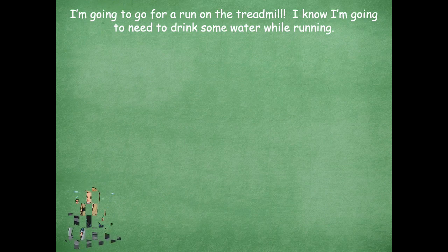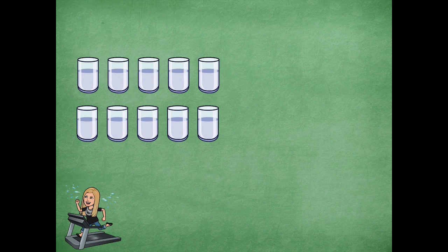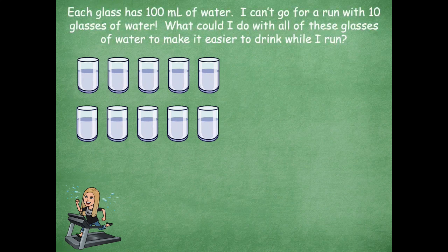I am going to go over one of the problems on your problem set, so I'll let you know when I do that so you'll be able to go back to the video and watch it if you need help completing that part. So I'm gonna go for a run on the treadmill. I know I'm gonna need to drink some water while running, so I have these glasses of water here. Each glass has 100 milliliters of water. But I can't go for a run with 10 glasses of water — what could I do with all of these glasses to make it easier to drink while I run?